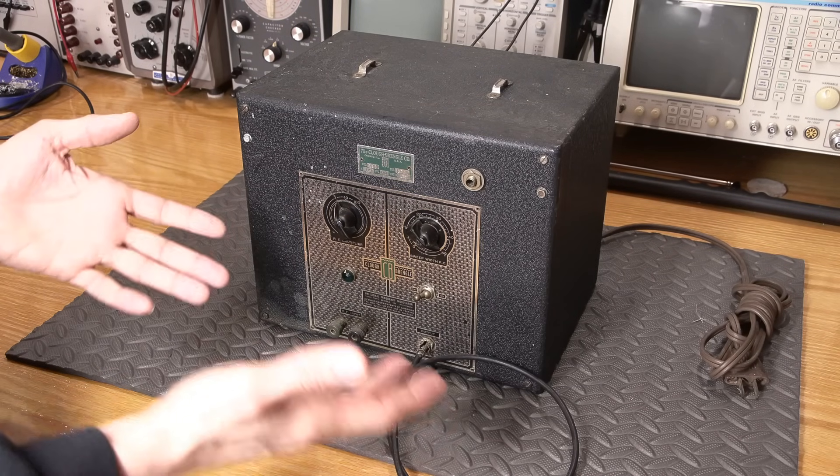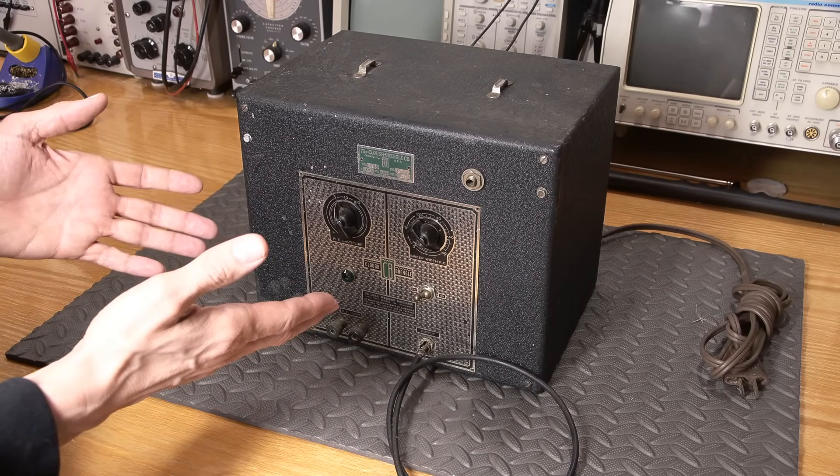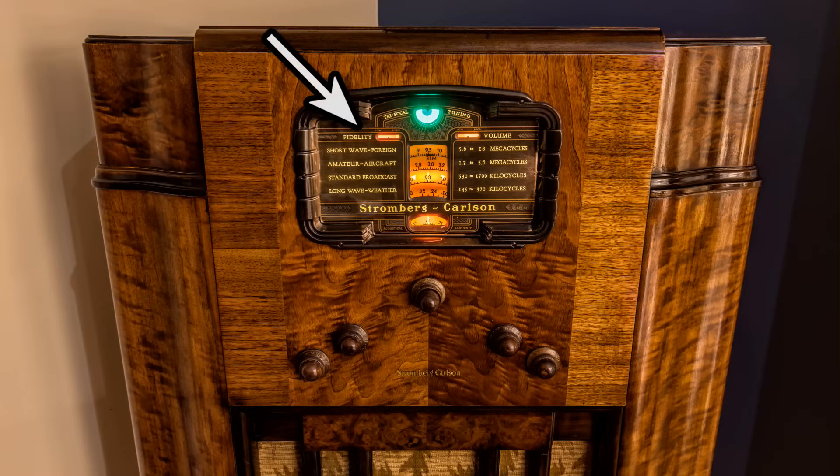Of course, not all AM radio receivers are the same. Some radio receivers had an actual tunable IF section, and that's where this device would really shine — it would be a lot of fun to use.